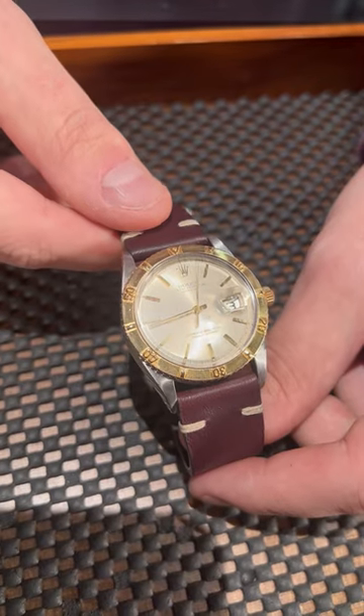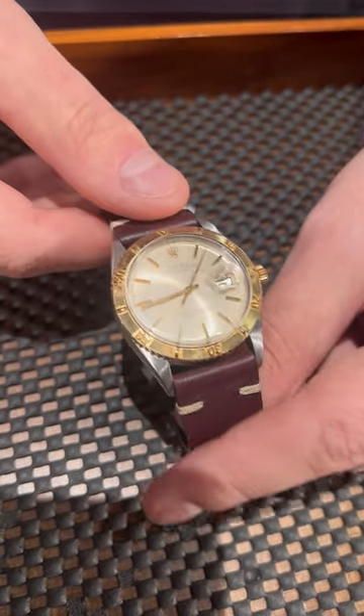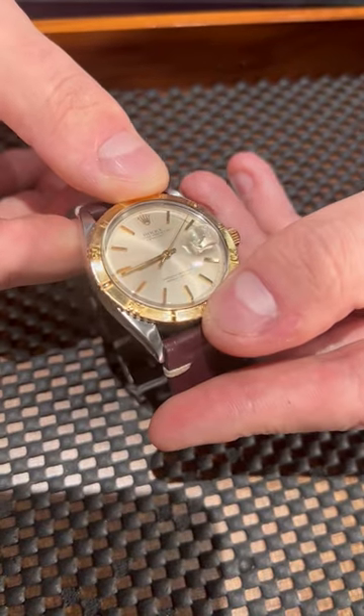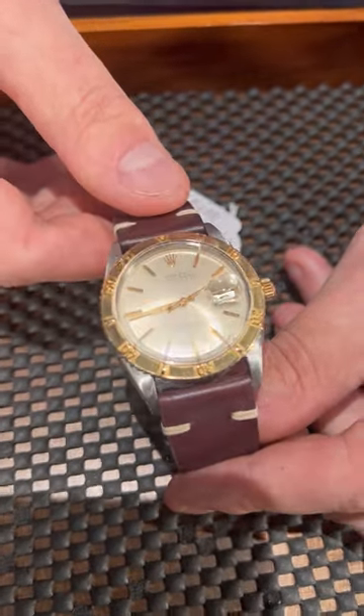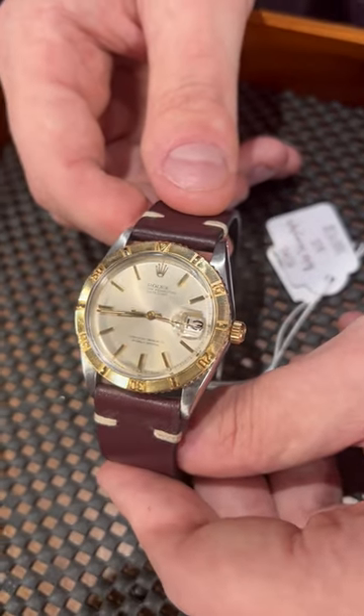First of all, it comes with a Thunderbird bezel, which is a predecessor for all Rolex sport models. This is a bi-directional bezel, so you can rotate it on both sides and measure different things with this watch. The cool thing about this one is it's a vintage piece.